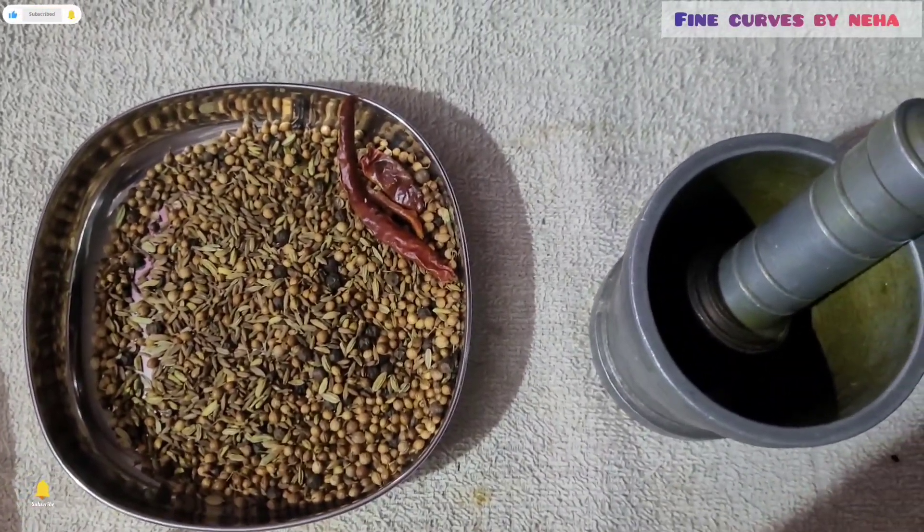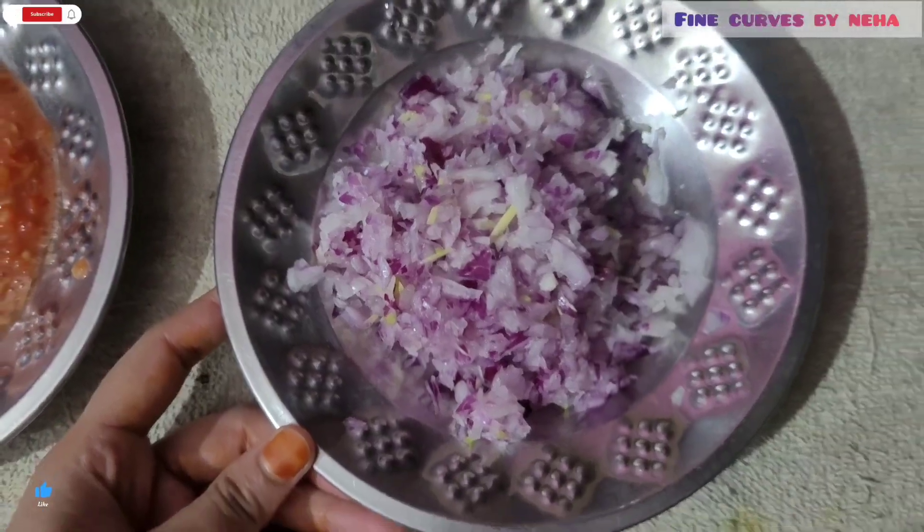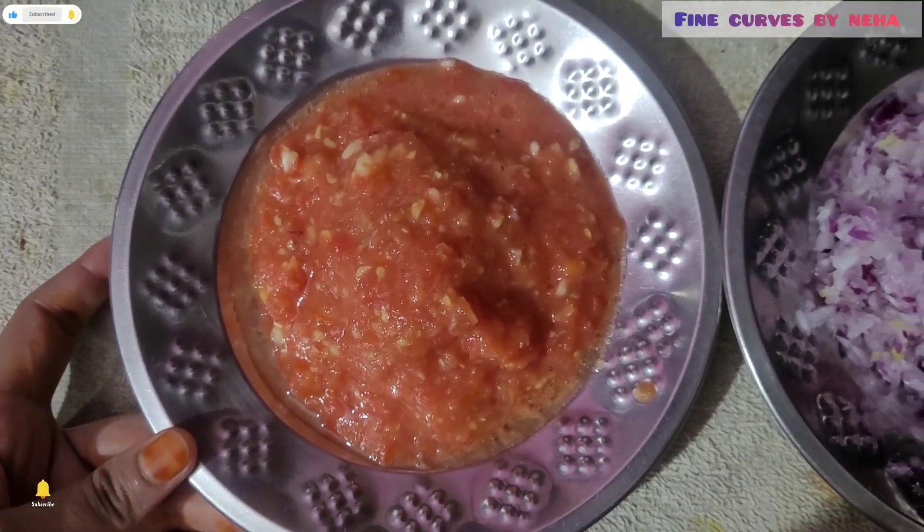I am very excited about how it will turn out, because this was my first try and I'm making it for my father. So let's make it all together.